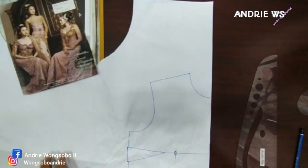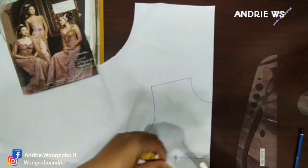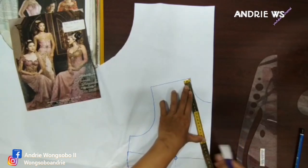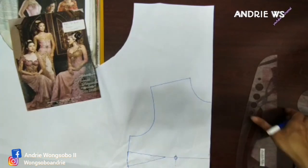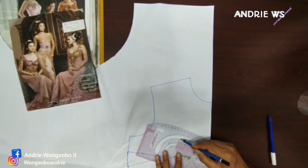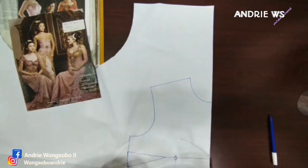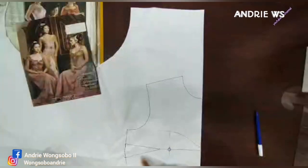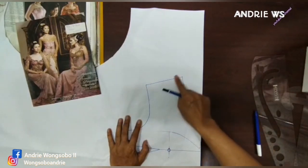Nah, ini kita fokus ke kerah ini ya, ulang lagi bagian kerah — kita mengulang masa lampau. Seperti ini, kalian bisa ukur di sini teman-teman, turunnya mau ngebuka banget atau enggak gitu ya. Misalkan 24 gitu ya, bisa 25. Nah ini kan nanti dia seperti ini teman-teman — ini kayak kemben, zaman dulu tuh ada kemben juga ya.